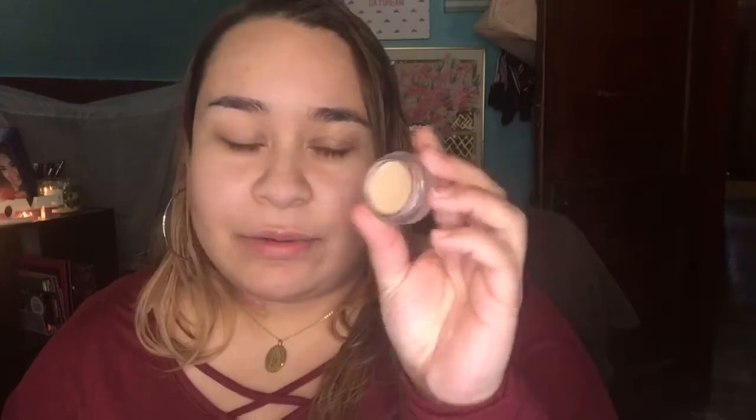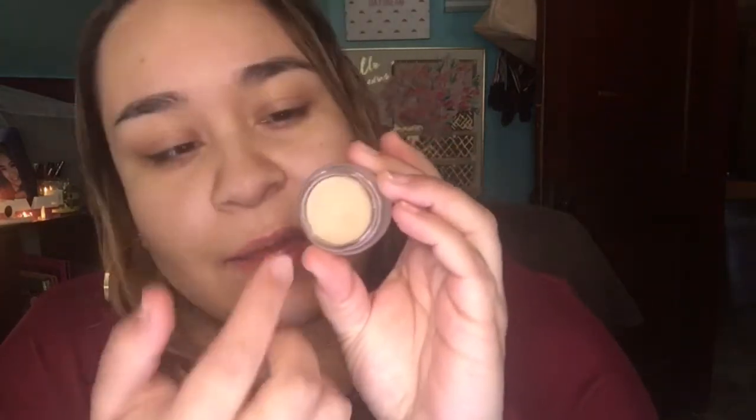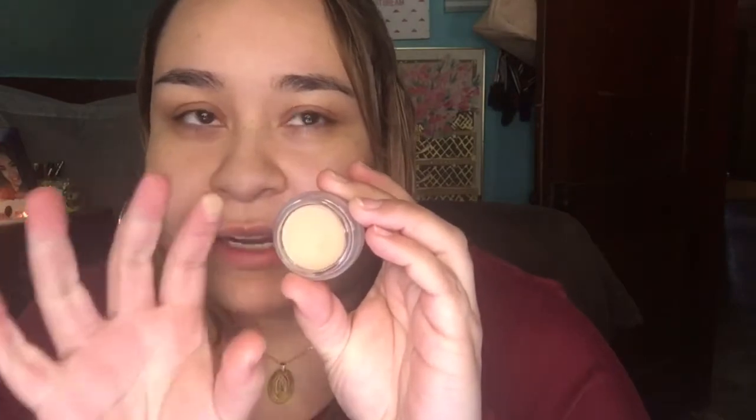I'm going to take the ELF Putty Primer — it kind of looks like a MAC paint pot or the NYX eyeshadow base. Mine feels super dry though. The sides where the product sits are kind of peeling off the container, and the product itself feels really, really dry. I have mixed emotions about this eye primer — it doesn't make my eyeshadows crease, it makes them stay on, and it makes them look more pigmented because I use it without setting it. But like the paint pot, it makes my eyelids look dry.